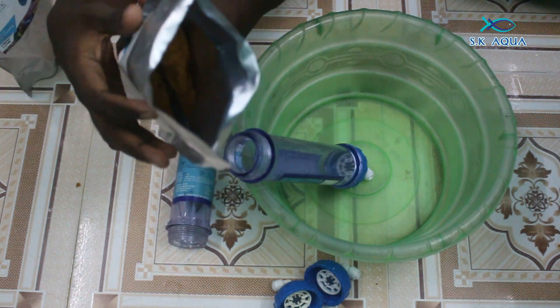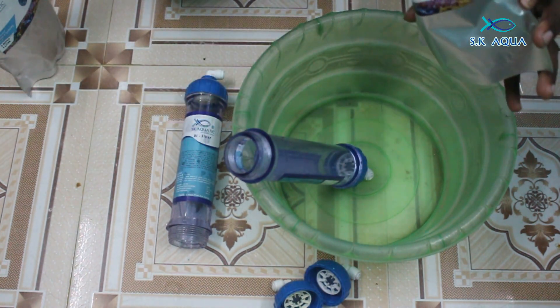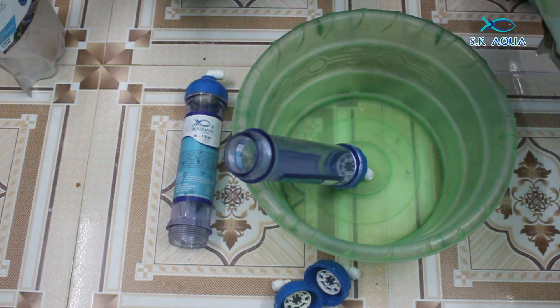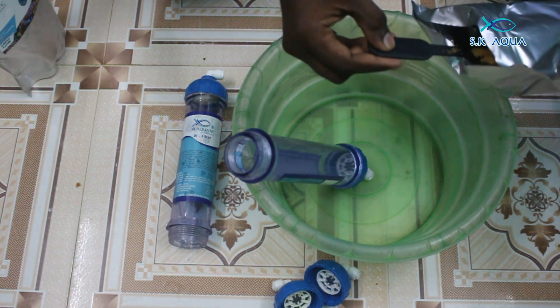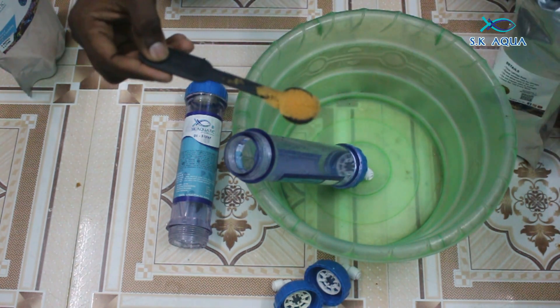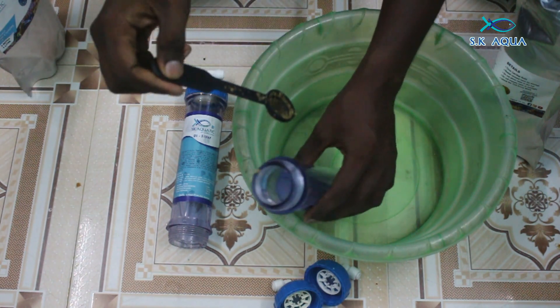There is a ball in the canister. This is the end of the canister. This is a bit tight. I will open it up. I am going to put the resin in the canister. I will fill it in.